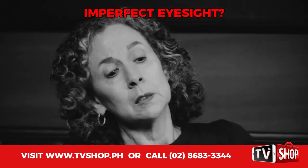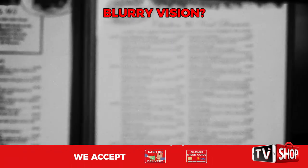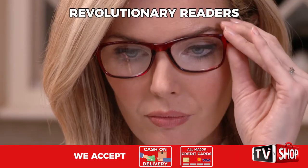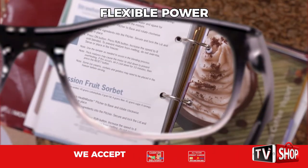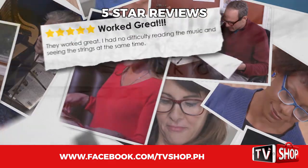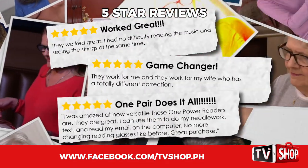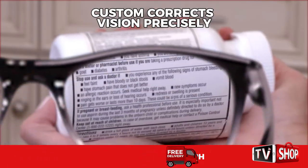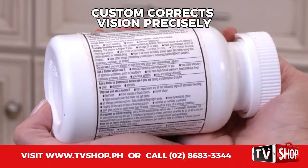Are you at that stage where you look at the page and try to read the words but they're nothing but a blur? Introducing One Power Readers, the revolutionary patent-pending readers with flexible power. America loves One Power Readers. The five-star reviews say it all. Just put them on — One Power Readers custom-correct your vision precisely to your individual power needs.